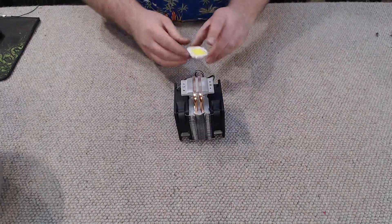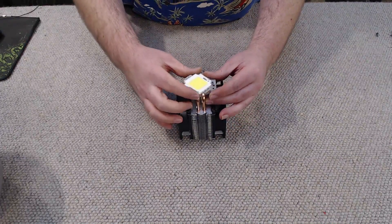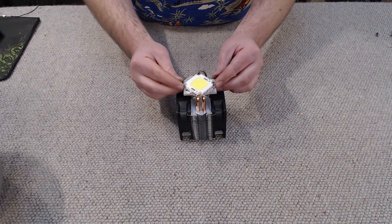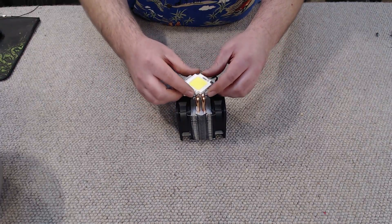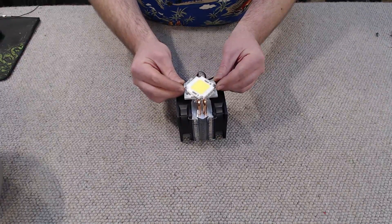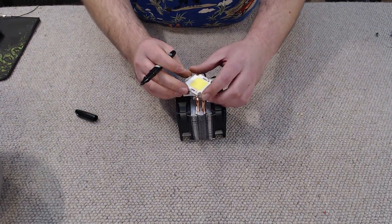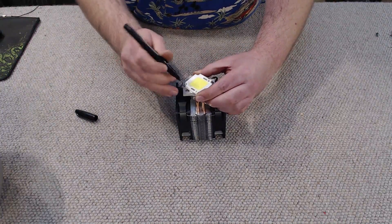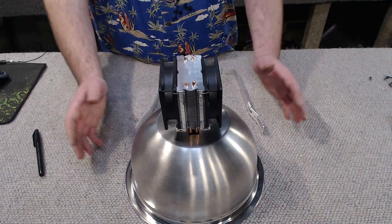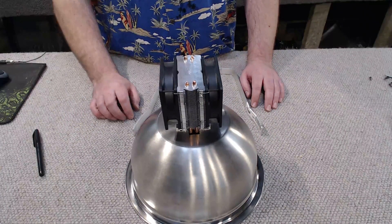Now let's focus on the heatsink. To mount the LED we need to mount it at a 45-degree angle from the heatsink, because if we mount it flat there's really nowhere to put bolts to secure it. We're only going to use two bolts, but it's not going to be a problem for this application. So I went ahead and, with a marker, set the LED on top, centered it, and marked it with a Sharpie, then drilled those holes out to 3.5mm.